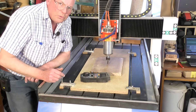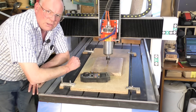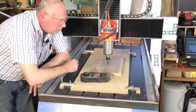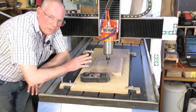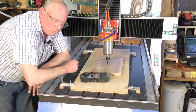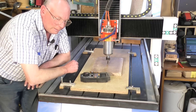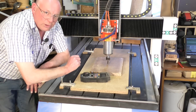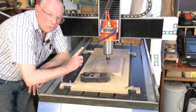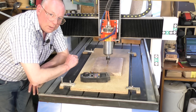I'm happy with that — within half a millimeter, which is about a 32nd of an inch. When you're dealing with wood, that's fine. You don't have to get a DTI gauge to find the absolute center. So I'm going to take you over to Mach 3 now and show you how to zero the X and the Y in Mach 3.